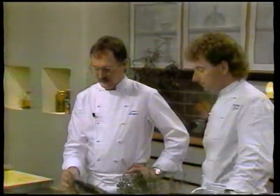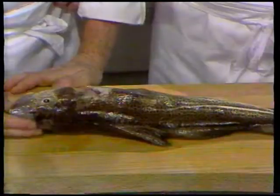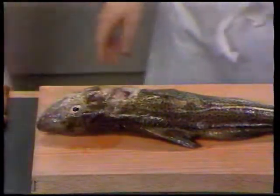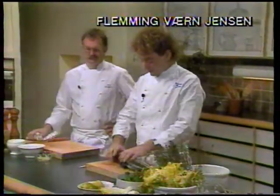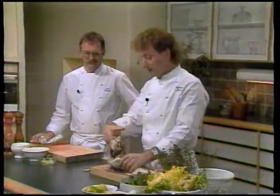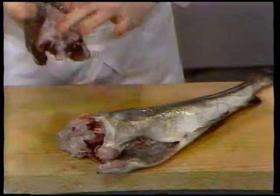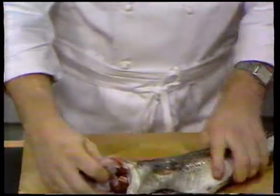Vi har fundet en torsk på cirka halvanden kilo. Og sådan for at starte fra bunden, vil vi vise, hvordan en torsk skæres ud, når den skæres ud rigtigt. Og det vil Flemming vise. Vi skal selvfølgelig have købt torsken med hovedet, så vi kan se om den er frisk. Vi starter med at lægge den op sådan her. Tag ved herinde under kæven, bræk bagover, samtidig med at man skubber frem. Det ser måske lidt voldsomt ud, men det betyder at vi får det gode kød med herop fra nakken.